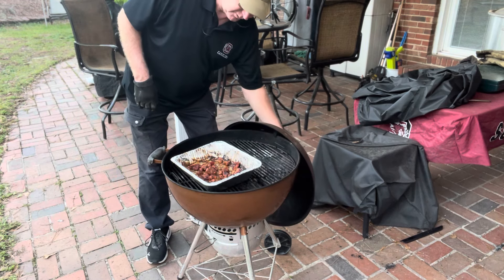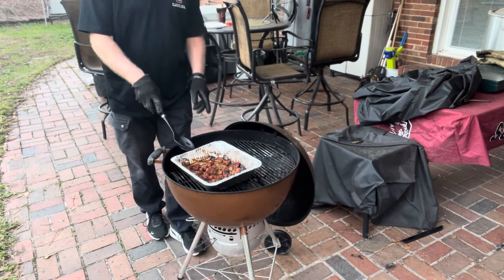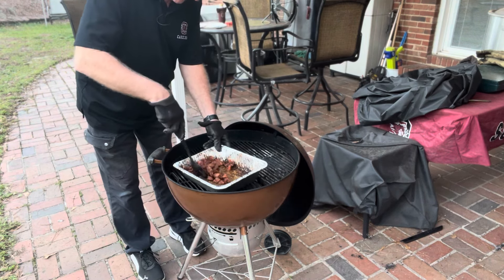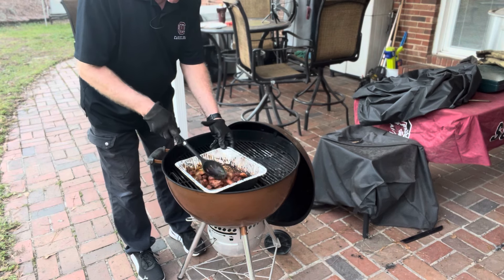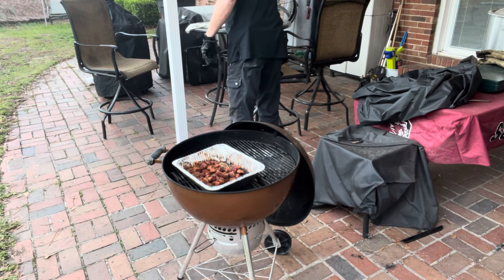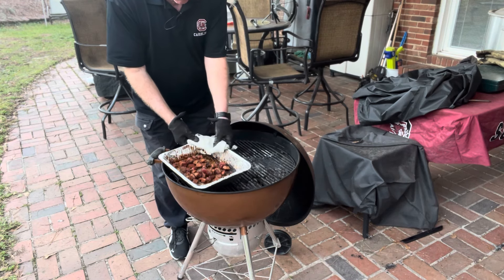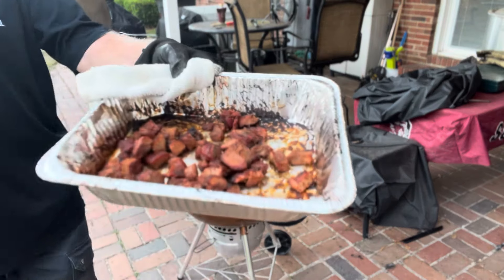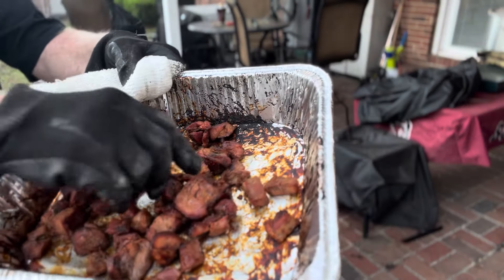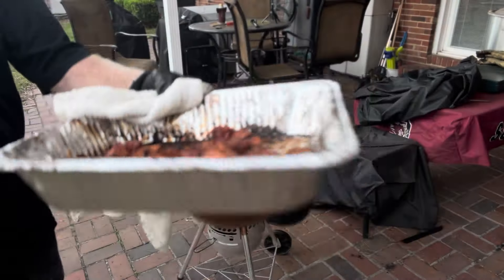Let's see what we got. Oh yeah, these are good — these are gonna be real good. Let me get a good look at these. That is some good burnt ends. So here we are: pork shoulder roast burnt ends.